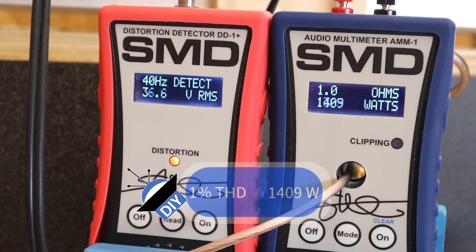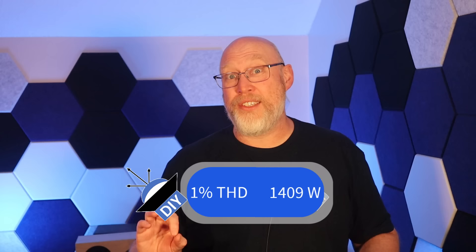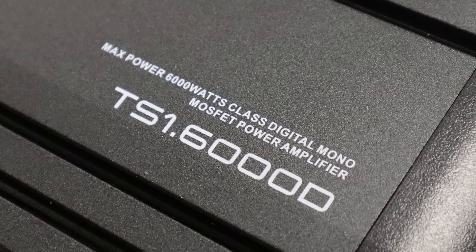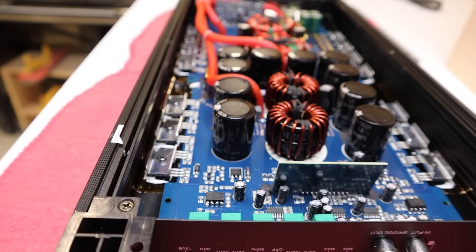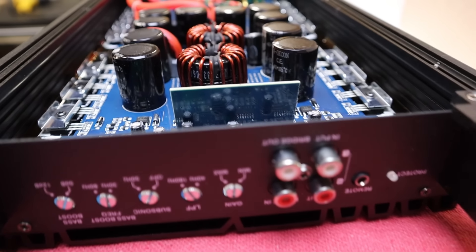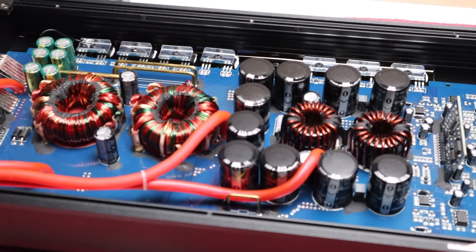We get 409 watts at 1% total harmonic distortion. That is a respectable number given the price — this is well under 10 cents per watt. But the sad part is that number isn't even a fourth of the big number slapped on the top of the amp. I will never understand why brands can't just give us accurate power ratings. In this day and age where there's probably a couple dozen people on YouTube testing amps and posting the results, it's really kind of foolish to give us inflated power ratings.